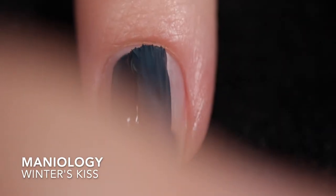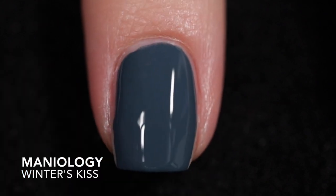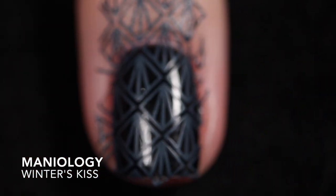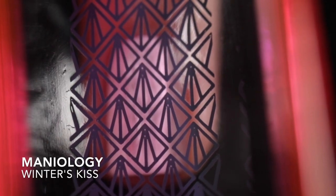The last one is Winter's Kiss. I got this one opaque in one coat on its own. It looks great over black, which surprised me — I thought it might get lost, but it didn't, at least not up close. And of course, if it looks great over black, it's going to look great over white. I did go ahead and throw on some top coat to add some shine, and removal was easy.